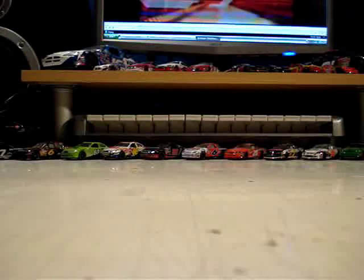Right, good evening everybody and welcome — welcome back, I suppose I should say. Welcome to NASCAR Diecast Review from me, Knight Fighter.